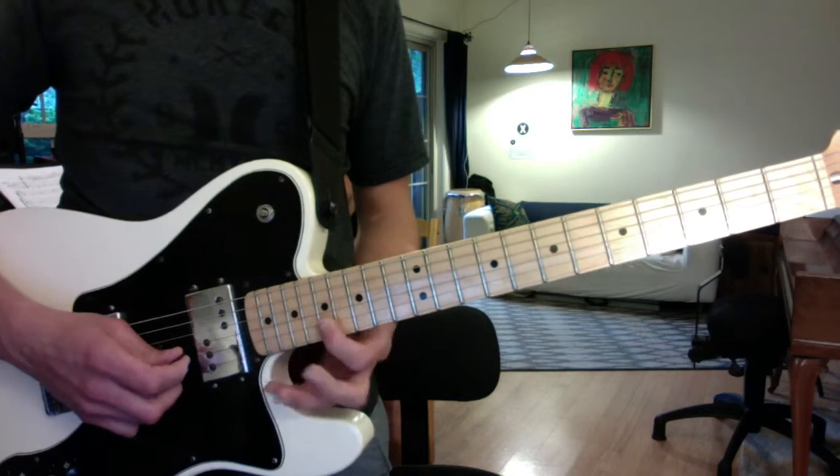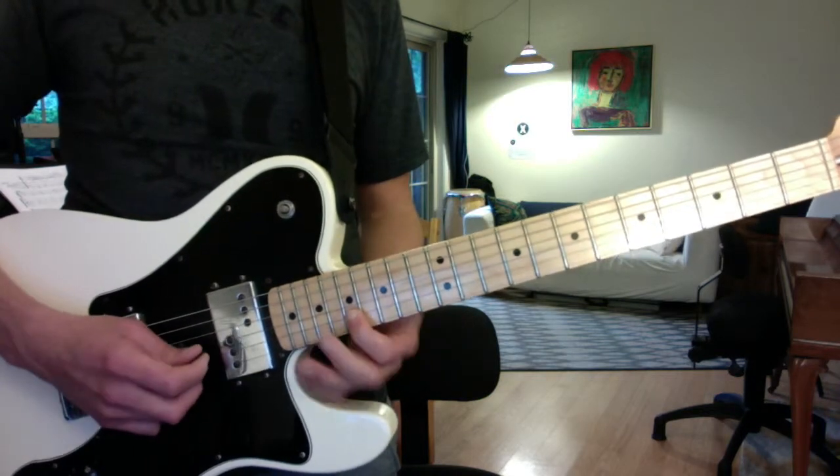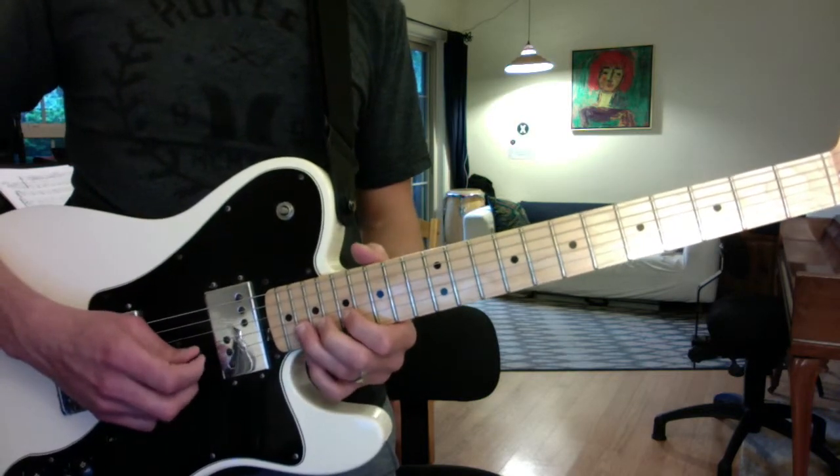Then you move up to the 17th fret — B string 17th fret — that's where the rest of the solo transpires. This is the big one-and-a-half-step bend.